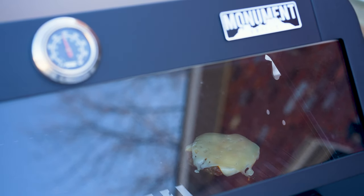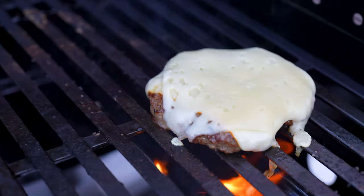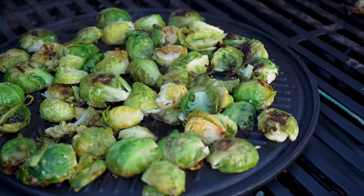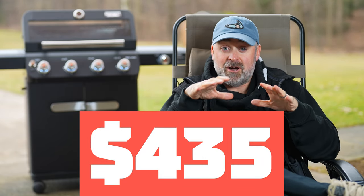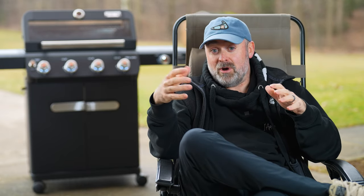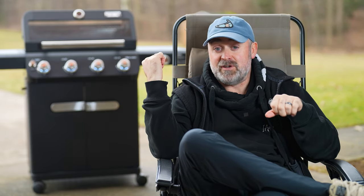Who's this grill for? Honestly, if you need a grill you can just turn on, piping hot in five to ten minutes, and cook pretty much anything on it, this is the one for you. I believe this grill is priced pretty aggressively at $435 compared to other grills with similar features. My Weber Genesis 3 burner was almost $700 when I bought it in 2018, and this is $435 with more features. So I think it's a good value.